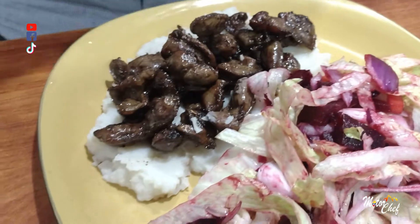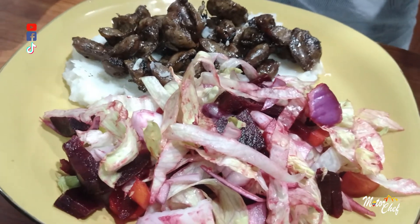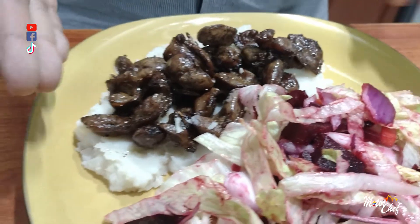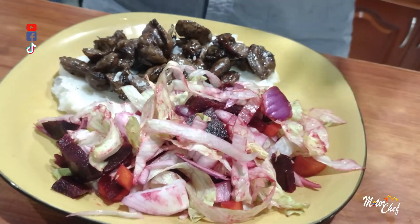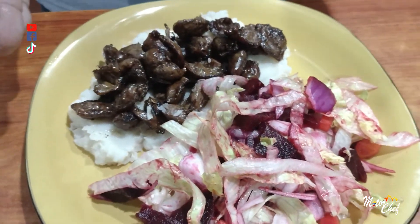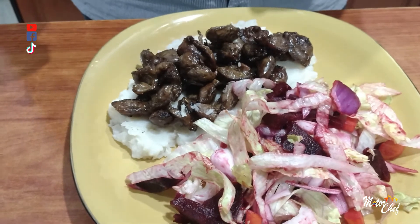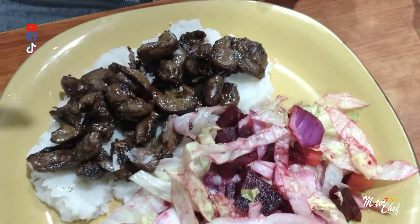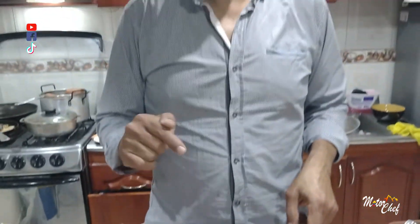And that's it, my friends — that is how we finish our preparation today for a delicious lunch. A delicious, well-balanced lunch in 'Comiendo de Todo y Perdiendo Peso' with mollejas, ñame purée, and a large portion of salad. I already tasted those mollejas — they are exquisite. I invite you to prepare them and follow our channel Motorcheck Colombia on YouTube. Subscribe, click the bell, and stay tuned for all the videos we keep releasing so you can keep losing weight with us in these breakfast and lunch preparations.